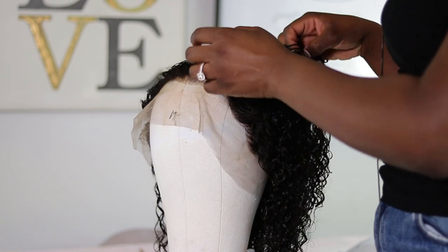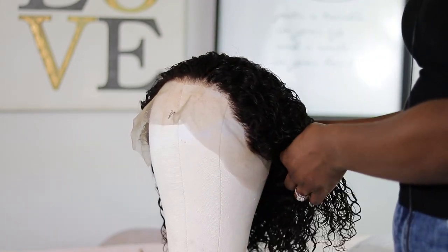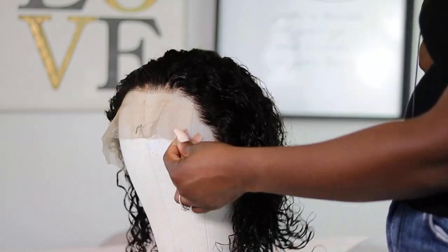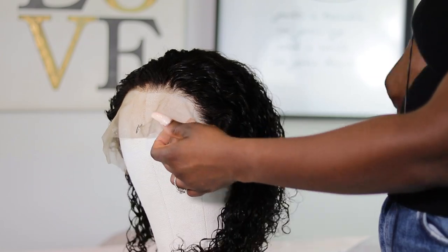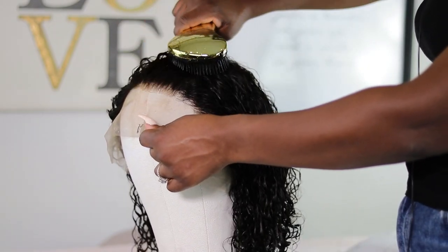I wet the hair for a couple of reasons. First, it's a lot easier to pluck and tweeze when the hair is wet. Also, when I have curly hair, I love to wet it because you can see the true curl pattern of the hair, so you can see what you're working with.